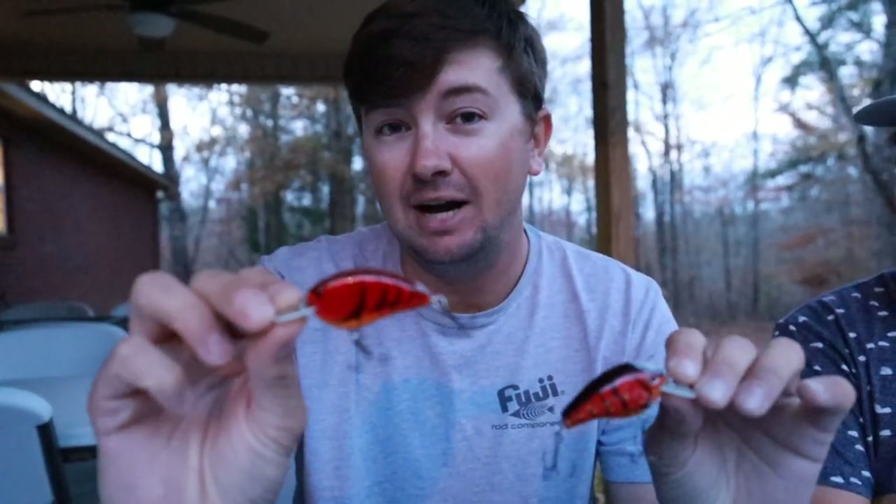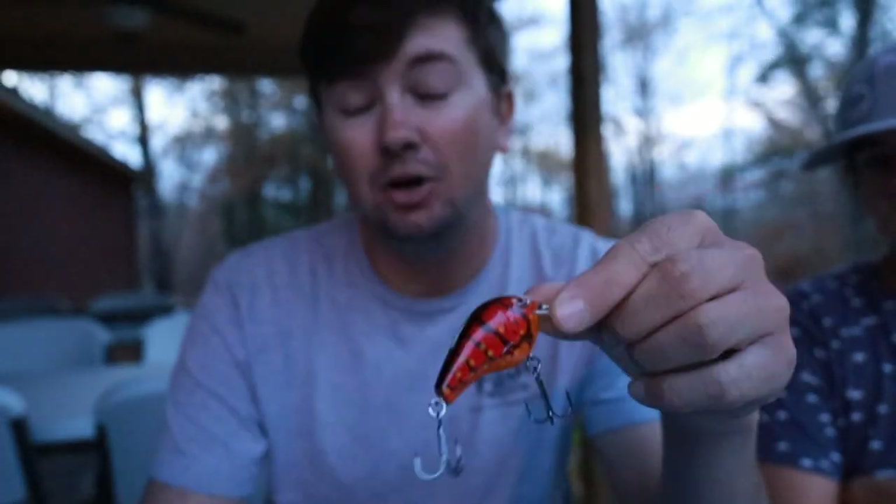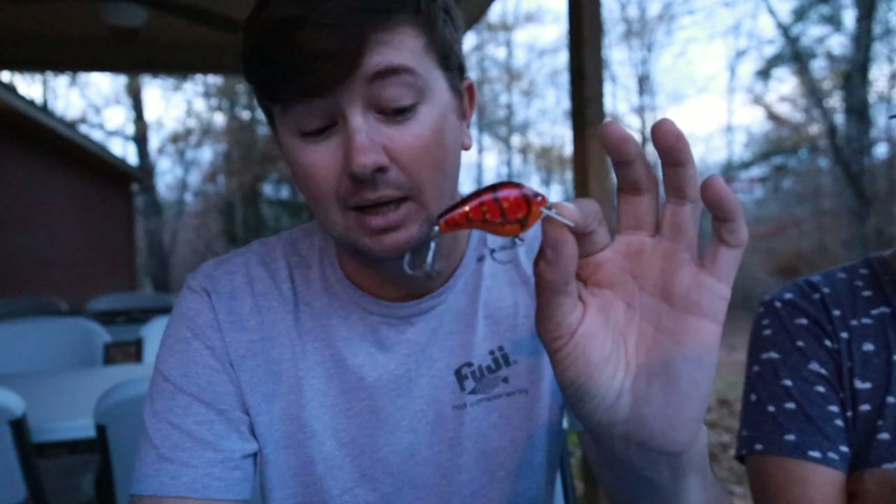Whenever you're fishing steep vertical drops, both crankbaits dive about the same depth, but you can get the flat-sided bait down five or six feet and keep it there, really grinding it along the bottom on sharper bluffs. Whereas the round bait, you've really got to wind it to keep it down there and keep it digging. Whenever the water's warm or fairly warm and stained, you want that hard vibration because fish are more active. Whenever it clears up and fish are suspended on the bluffs or on a cooling trend, I'll go to a flat-sided crankbait because it's easier to keep it deeper.